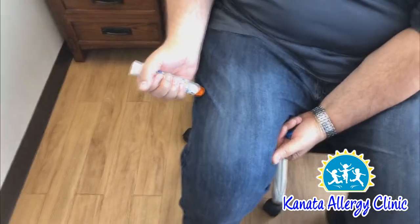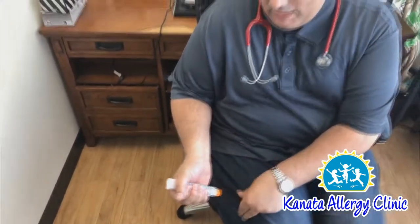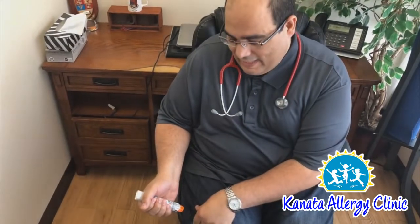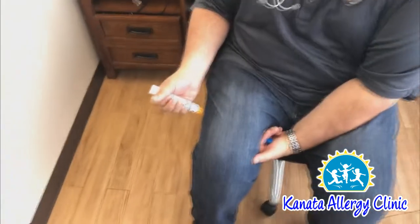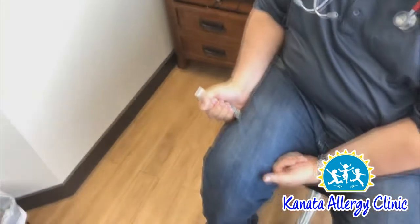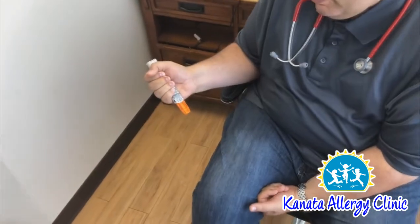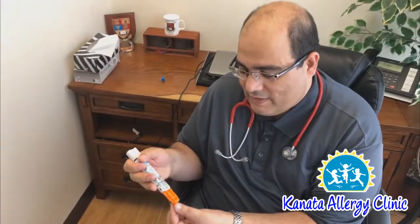You need to always support the thigh, because our natural reaction when we know a needle is coming is to pull away, which might spray the medication on top rather than delivering the actual dose. So always support the thigh and hit with a swing movement on the outer part of the thigh. You will hear a click — hold for one, two, three — and then remove it. Once you remove it, you will see that the orange part moves forward. This is to protect others from being hurt by the needle and also to tell you that the device has already been used.